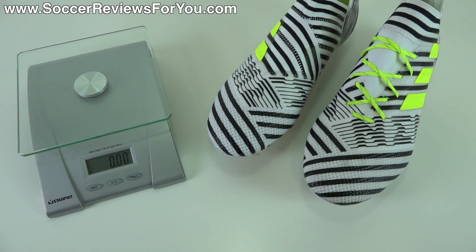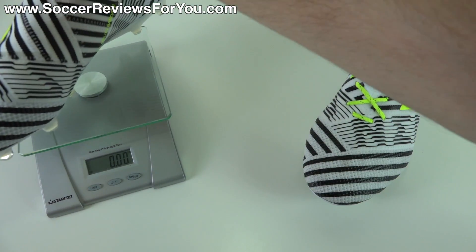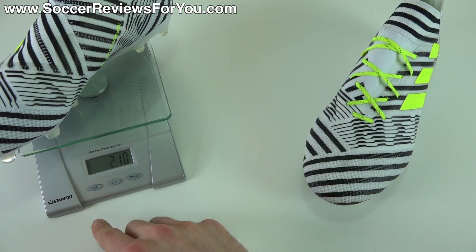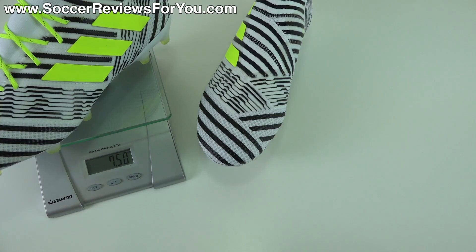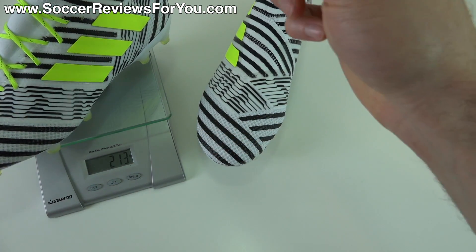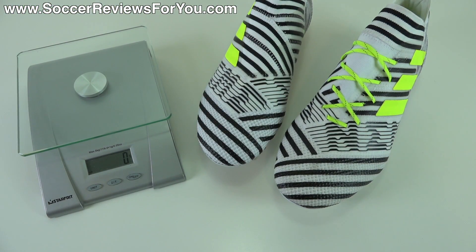In terms of weight, there's pretty much nothing that separates these two shoes. I'm going to weigh them both for you today in real time — they're both a size 9 US. The 17 Plus, the laceless model, weighs in at 7.4 ounces, the equivalent of 210 grams. The 17.1 weighs in at 7.5 ounces, 213 grams. You're looking at a 3 gram difference between these two shoes, which I can 100% assure you you are not going to feel either in hand or on feet. So weight should not be a deciding factor here.